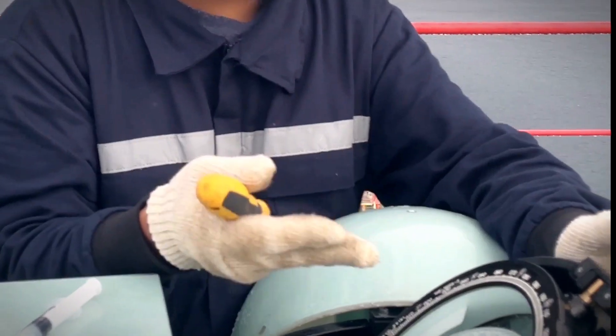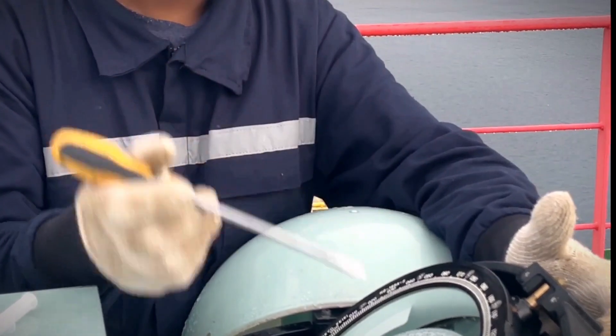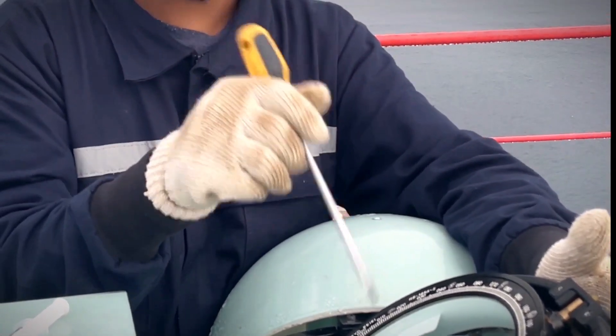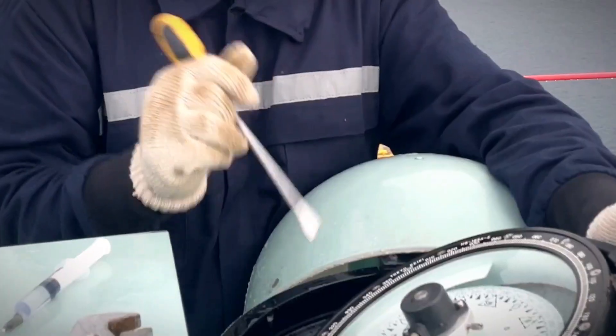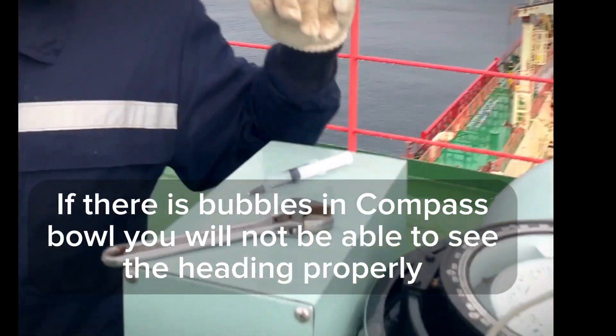We tried to take out the bubble but it didn't come out on its own, so we opened it fully and then inserted a little DI water. That's it — thank you.